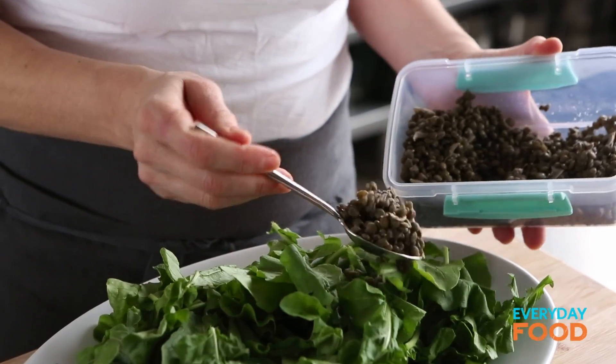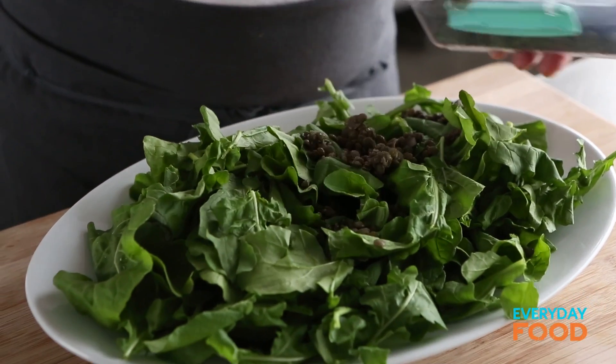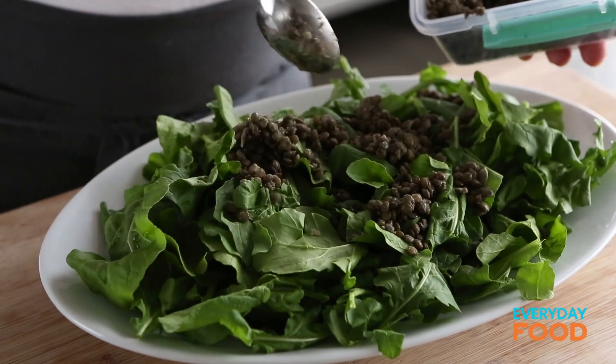You need one and a half cups of cooked lentils. Sprinkle your lentils on top. These can be cold right out of the fridge. The warmed vegetables on top will warm it just slightly. Top with the vegetables.